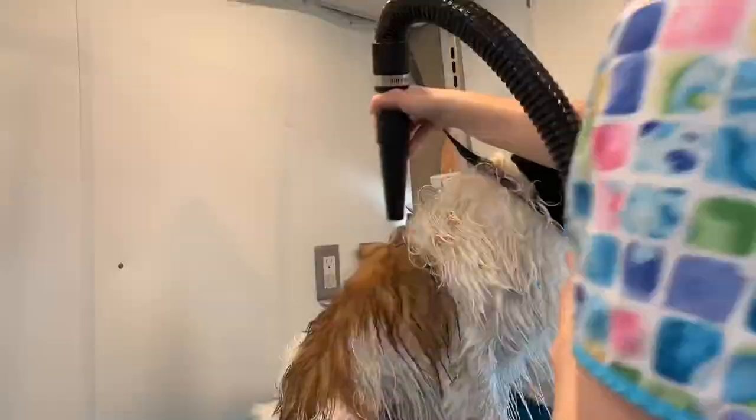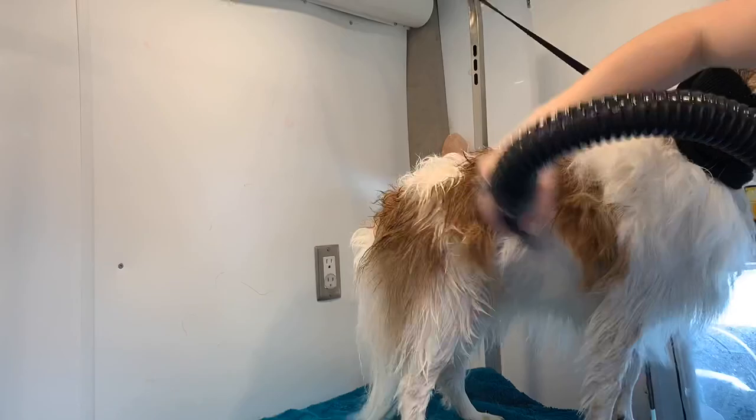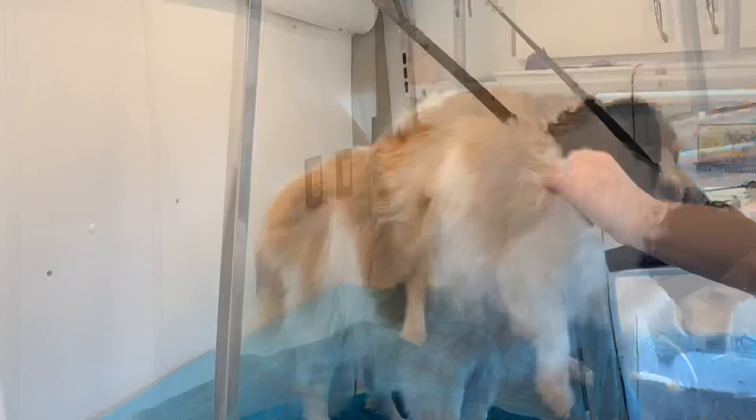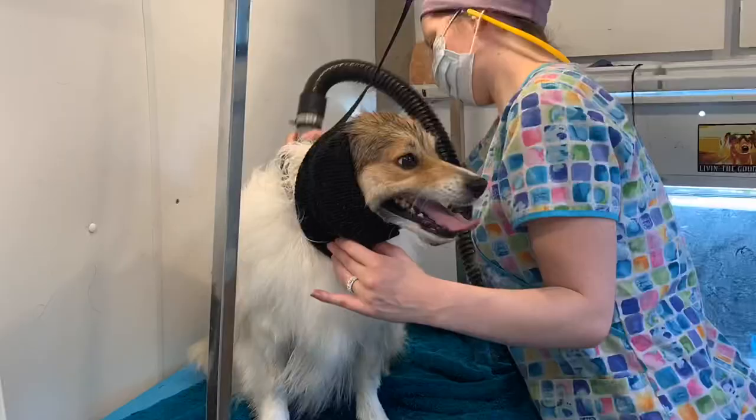Now he's got on a happy hoodie to protect his ears from the dryer, and he also really doesn't like the dryer as you can notice in this video. Grooming in general isn't his favorite but he's tolerant of it, which I appreciate. The dryer that I am using is a two-speed K9 II dryer. I have been using this brand for years — it has never failed me so I just stick with it and really enjoy it.